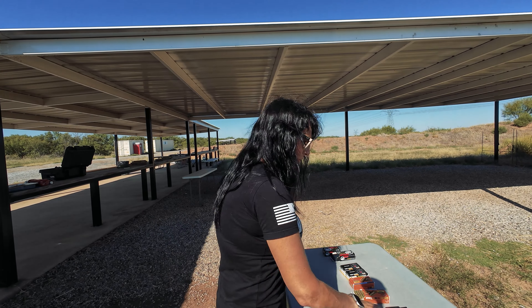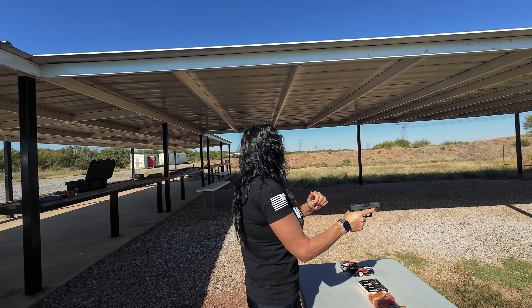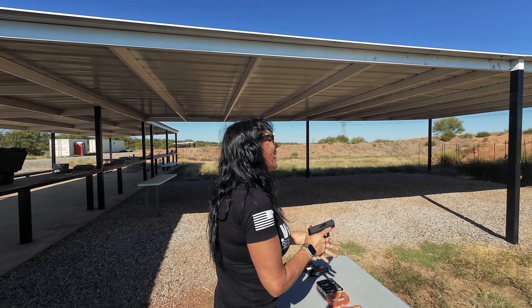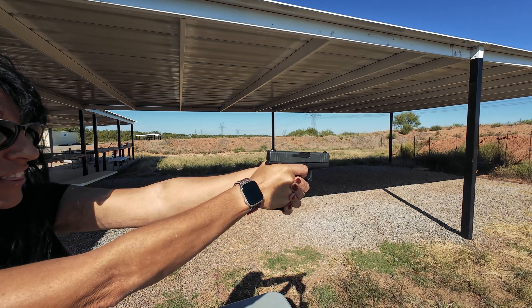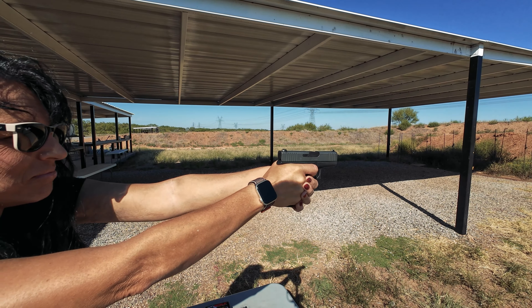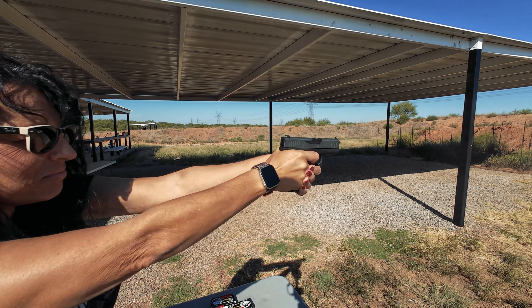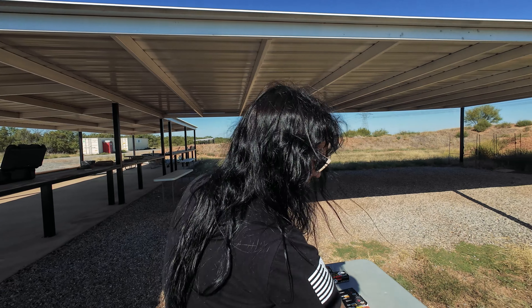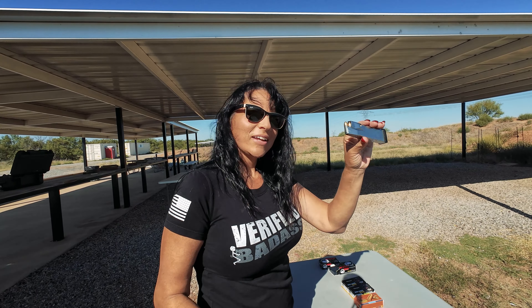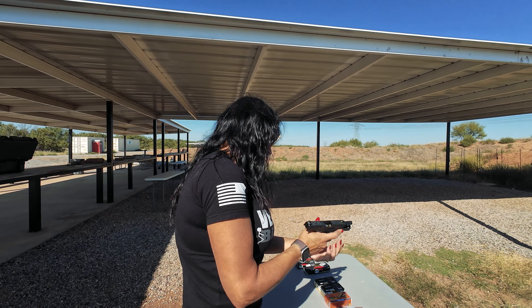Now the Glock 43X and the Wolf ammo — you might have cursed that one by saying it eats anything. Okay, I'm going to make sure I'm not limp-wristing anything. Here we go. Okay, and is it really a pro? Hellcat Pro — what's pro about it?